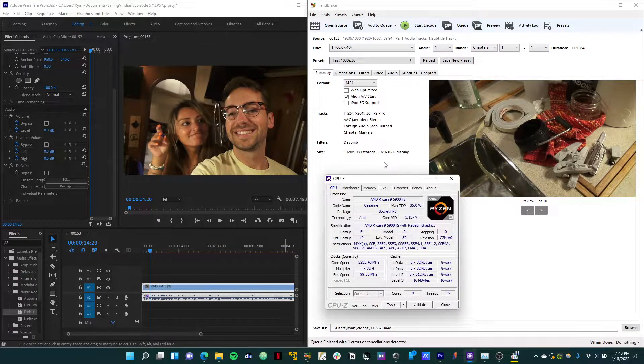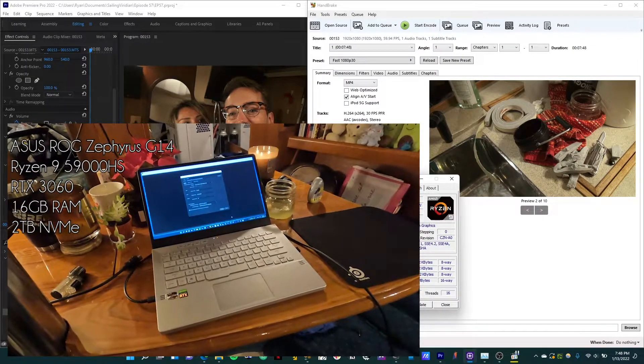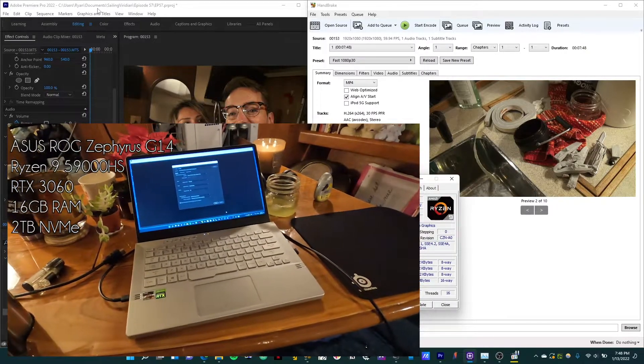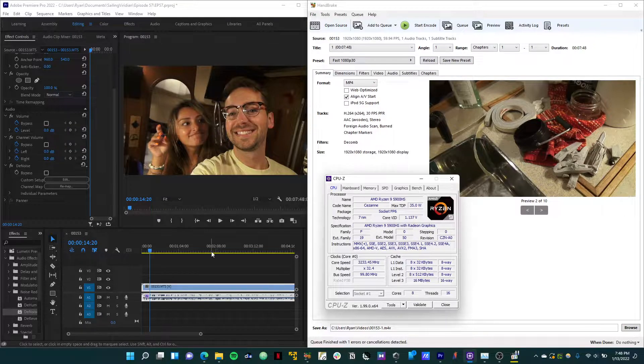I just recently purchased a new laptop for a couple of reasons. One is to have a little bit more power and capability when it comes to rendering these videos in Adobe Premiere Pro, since I really like filming these videos and putting them up on YouTube. I'm also an avid PC gamer, so I like to play video games and wanted something with a little bit more capability for that.